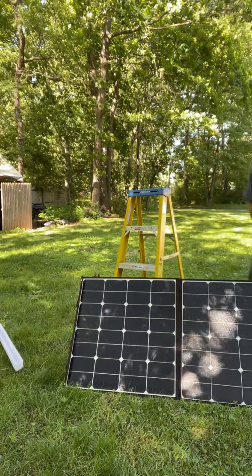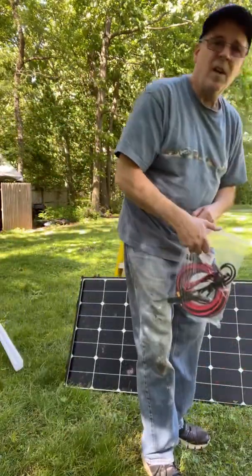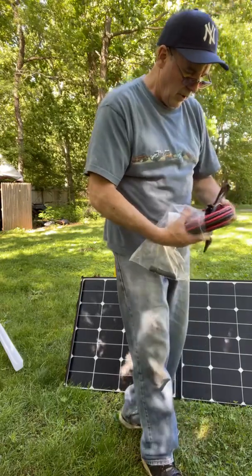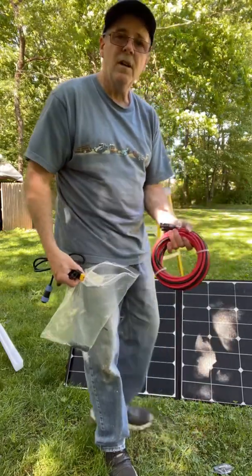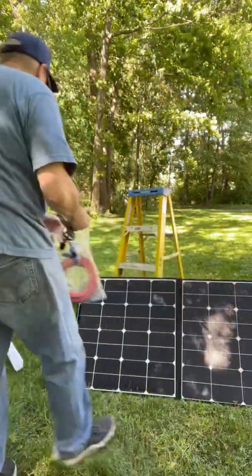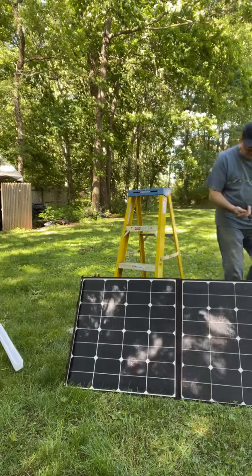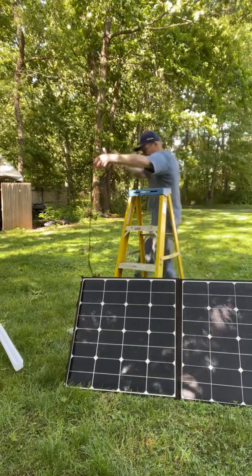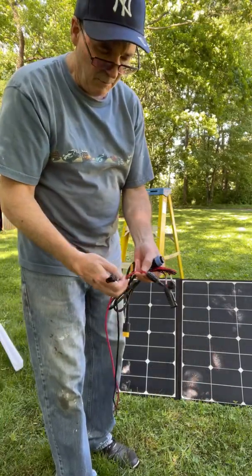I've got extension cables so you can go a longer distance from your power station — I got the 20-footers here for extra cable length. I got the power station right here, and it's real simple, you can't get this wrong. You see here, you got the cables — you got a positive and a negative.